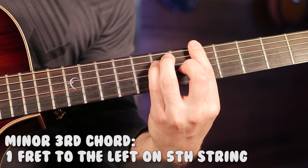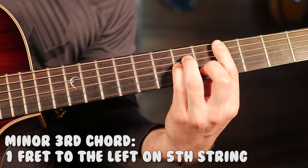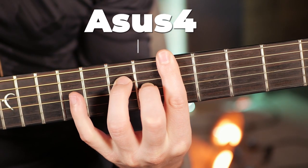More simply, this is the minor chord directly one fret to the left and on the fifth string of the chord you're playing. Bonus tip: in this riff, I'm also playing sus-4 chords. They can sound a little more spicy than standard chords, and all you've got to do is take your finger off the fifth string of your E major chord shape to play it.